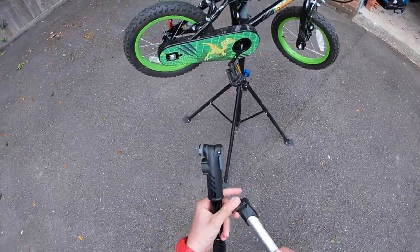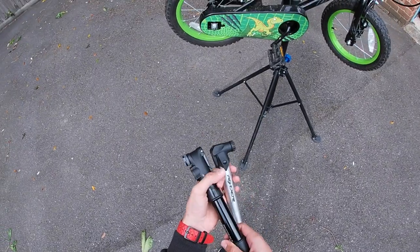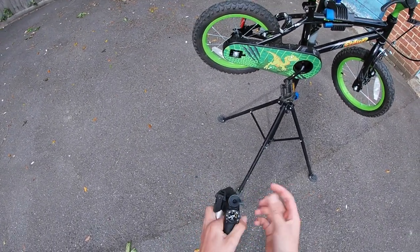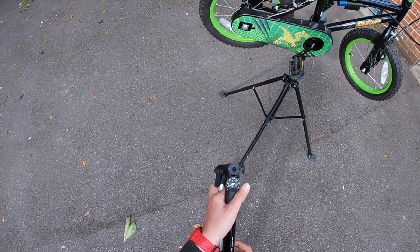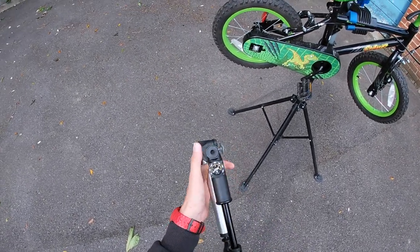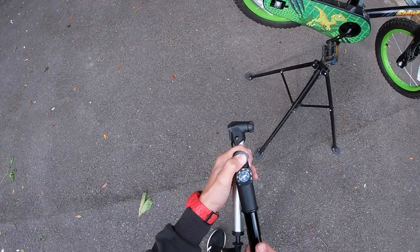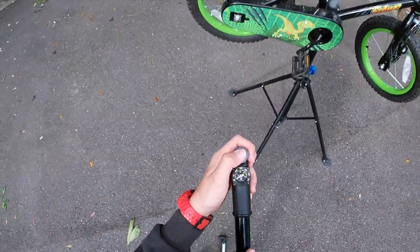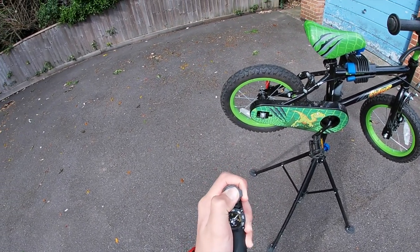It's got the locking feature like all pumps do, and on the Topeak it has more of a grippier feeling. It's got a cap and a gauge which can go up to 60 PSI or 4 bar, whichever you use. It's double action — so if I put my thumb over this and pull it out, you're going to see the pressure gauge increase, and when I push it in the pressure gauge increases again.